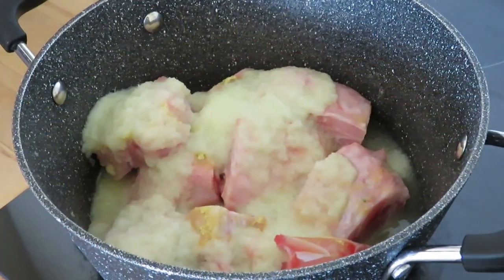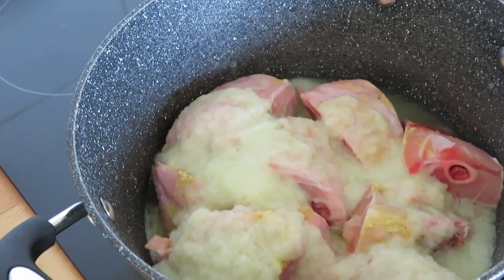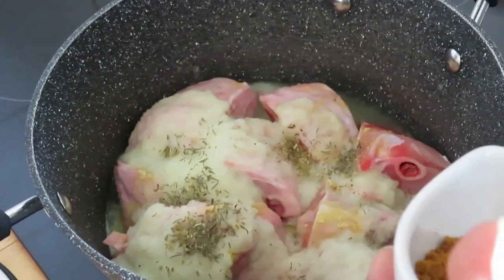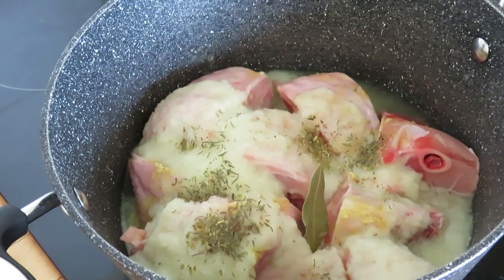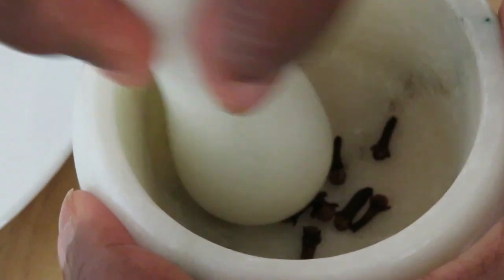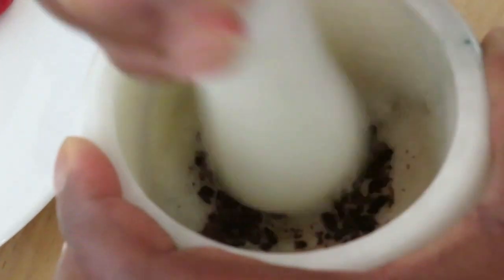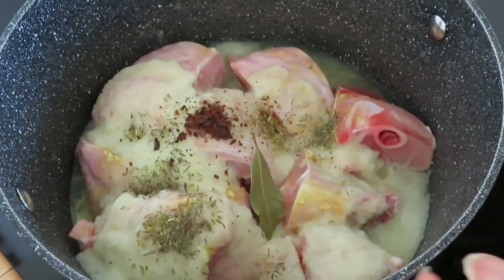I'm also going to add the herbs in here — the bay leaf and the clove. I'll crush the clove and add this one also into the turkey, and mix them together.